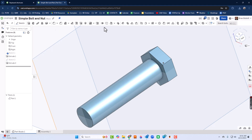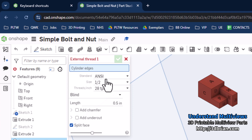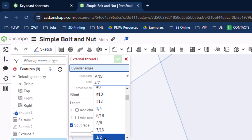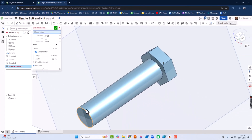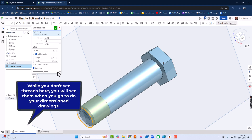OnShape doesn't necessarily model threads, but we're going to go ahead and put those in so they show up in the drawing environment later. To do threads we go to External Thread and click that. We can set things up — choose ANSI or ISO, I'll keep ANSI. You can choose your size but it picks based on the diameter of the cylinder. You can also choose your thread pitch, and I'll add a chamfer. Then you click the bottom of the cylinder and it puts the thread in. This doesn't show up in the Parts Studio but will show up in the design environment. I'll click the green check mark.